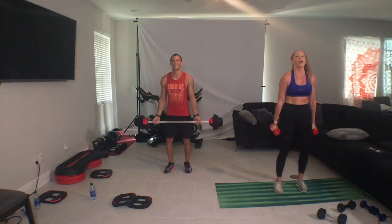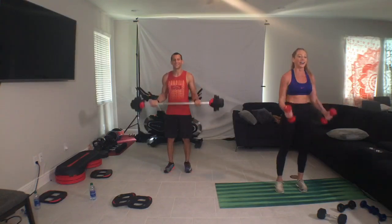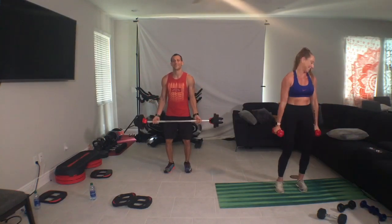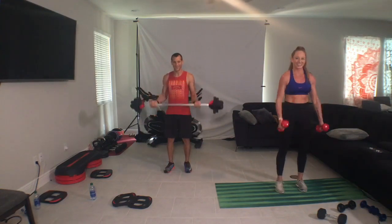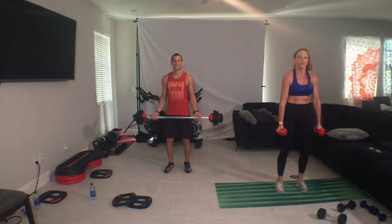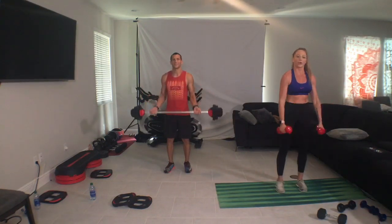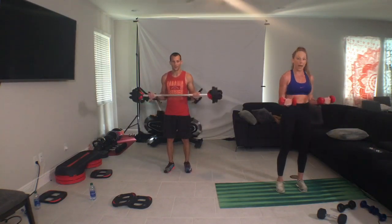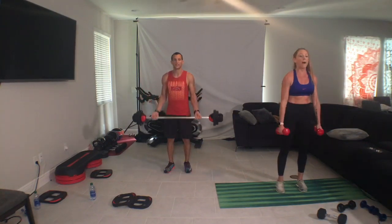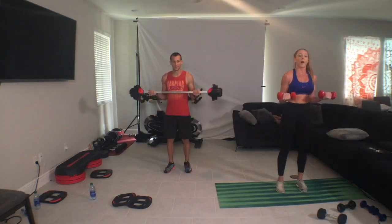We're strong and we're motivated. Don't tell me that it's just too hard, because you're lying to yourself. Come on. Together we get stronger, together we take on the challenge, and together we come out better. Come on, come on. One more. Core bell down, grab your plates.